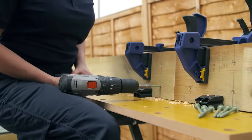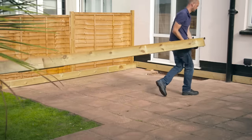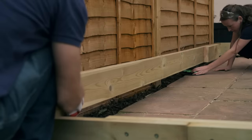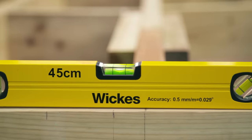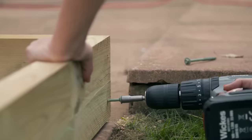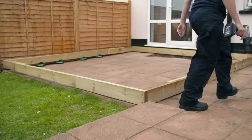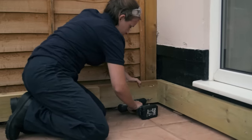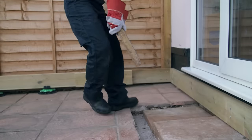Measure, cut, and repeat the joining process for the remaining side of the frame. Put your bearers into position, placing joins where there will be least through traffic. Get the bearers to the required level before fixing — place risers, paving slabs, or treated offcuts of timber at 500 millimeter intervals and check the level. Check corners are square using a set square, then drill pilot holes and use two external grade 150 millimeter screws to join the frame at each corner. If a corner is inaccessible, drill skewed pilot holes at 45 degrees and secure with 100 millimeter screws.